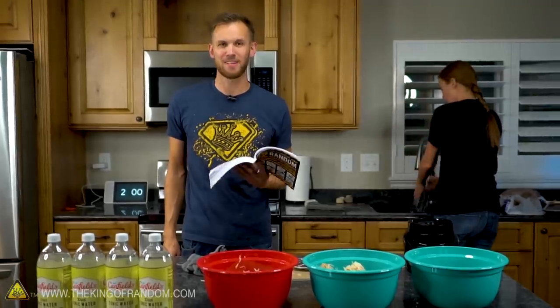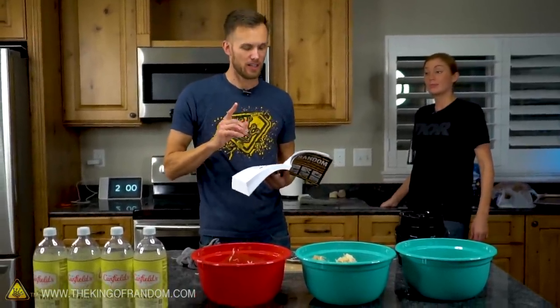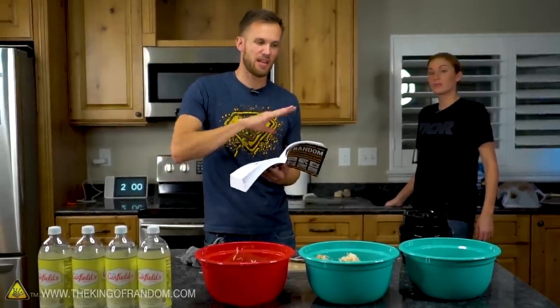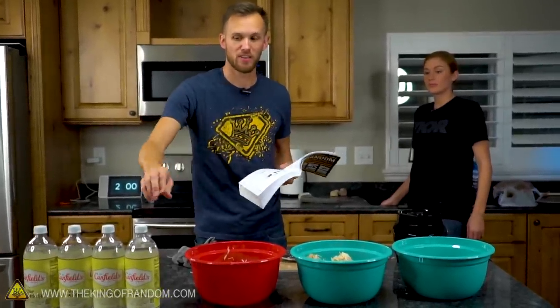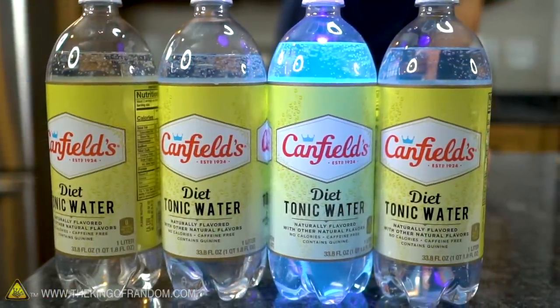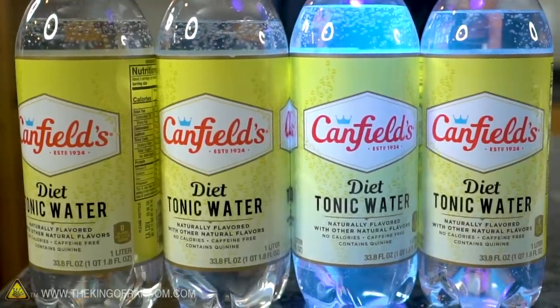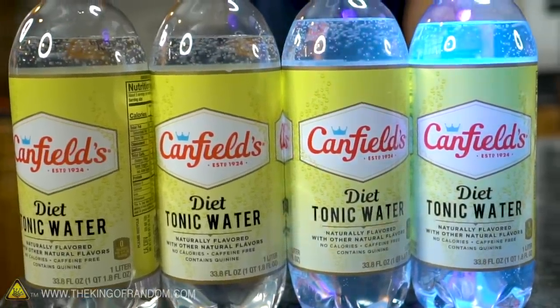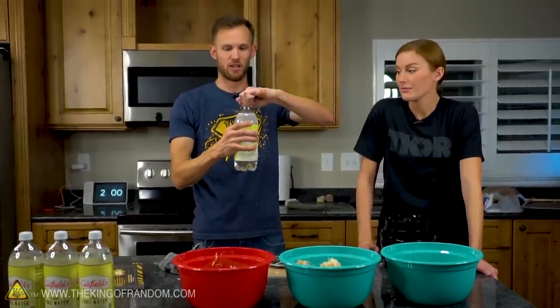Our next step is to add water — enough water that it covers the potatoes. One of the keys to making the magic mud glow is that traditionally you make it with normal water, then after you're all finished you let it dry out, and then you add some tonic water, which has quinine in it. Quinine glows blue under a black light. We don't want to let it dry out for two days — we want to do the whole thing in one day — so we're just going to use tonic water from the very start as the liquid to extract the starch out of the potatoes. Hopefully it works just as well.